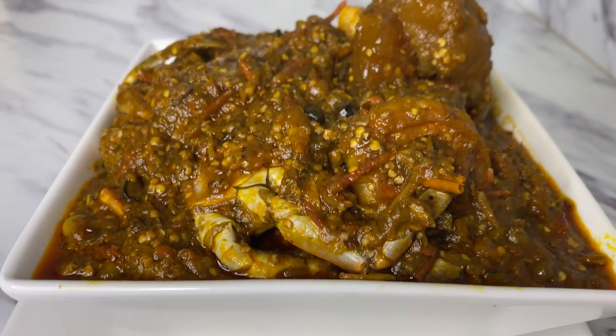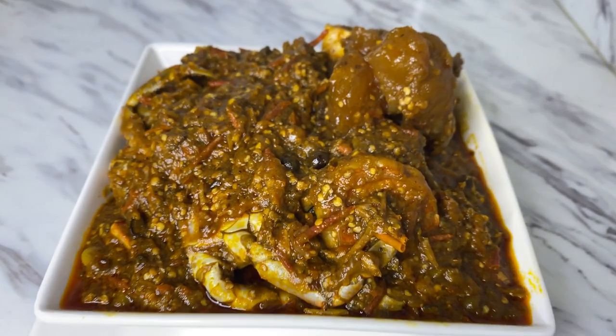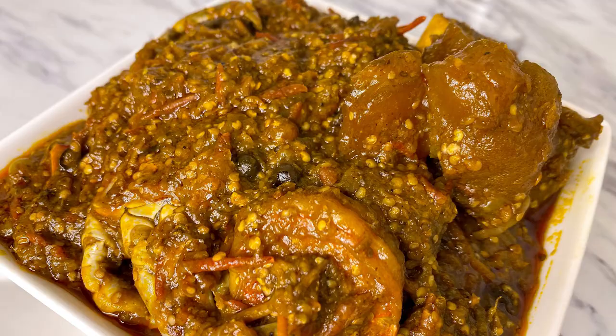This is how it looks now — it's done! Look how beautiful that is. I cannot wait to dig in. Oh, this is one of my favorite meals to make!